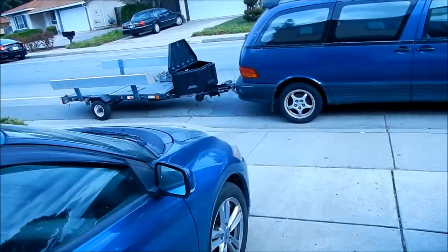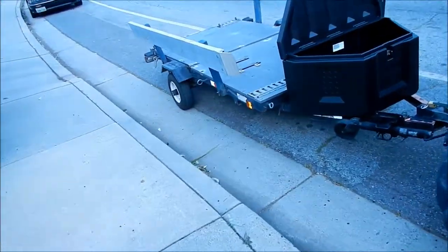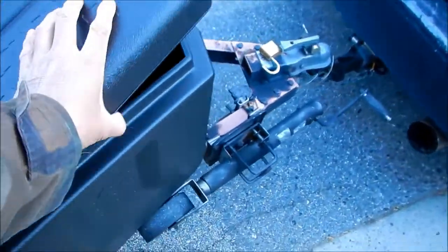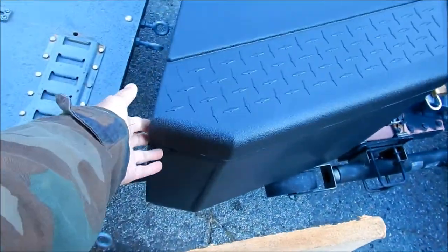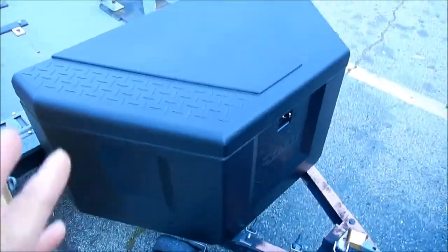I think we're going to have to take the box off so we can drill the holes properly. The top is actually a little bit bigger than the rest of the box, so the best thing to do would be to uninstall the box again.